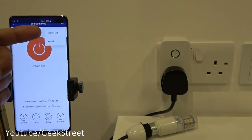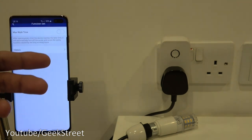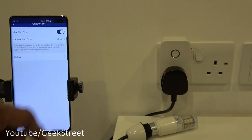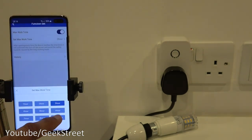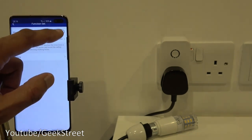Clicking the top menu and going into Function Set, there's a 'max work time' option. It says: after opening, every time the device reaches the time limit it will automatically turn off to avoid safety hazards from long working hours. This is great for charging mobiles or camera batteries — it automatically starts a countdown and turns off at the limit. You can set it from one hour to eight hours, or use a custom value, then hit confirm to save.